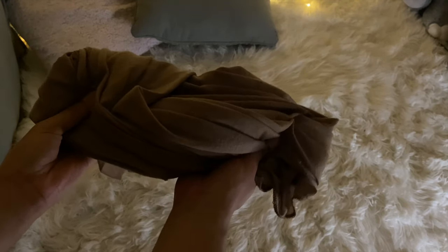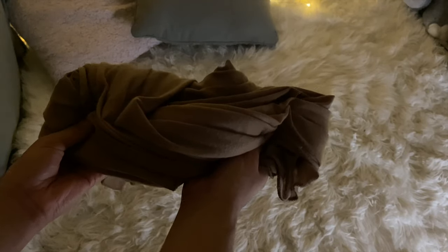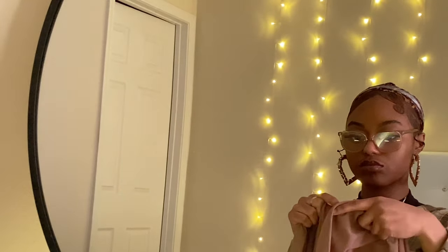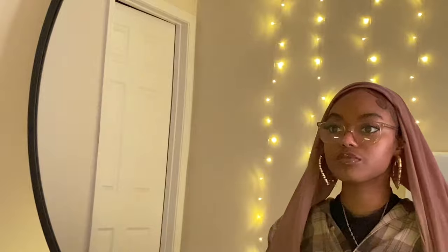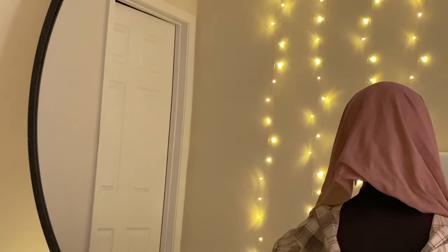So for starters, I'm using this scarf that I purchased from Amazon. I like to start off by folding my scarf vertically. I personally like to wear another scarf under the head scarf I'm using, because I don't want product seeping through — this is of course optional. If you do want to, make sure the scarf covers your entire head.